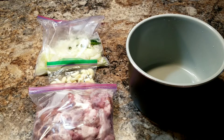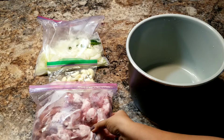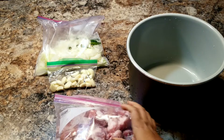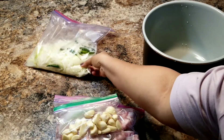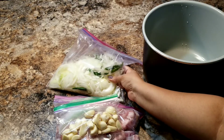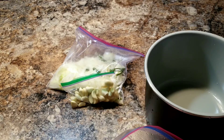Hi y'all, today we are going to make a spicy mutton roast in the Ninja Foodi. For that you need approximately 2 kg mutton or lamb cut into small pieces, around one whole garlic peeled and made ready, four medium sized onions, and some green chilies.